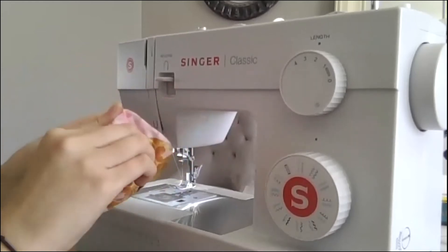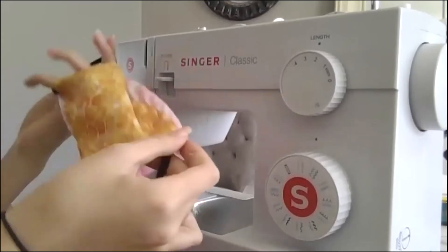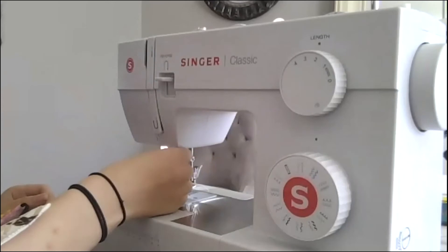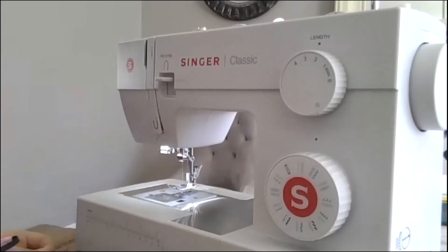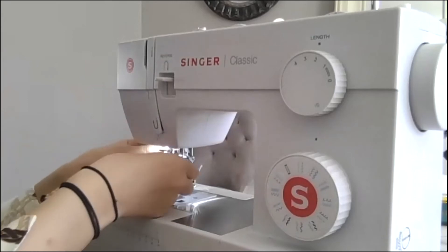Occasionally we'll have our volunteers vote on what fabrics to get. I also like to buy fun colored fabrics to kind of bring a lighter mood to the situation that's going on right now. That's part of the reason we get fun fabrics.